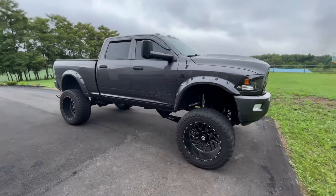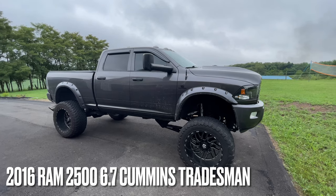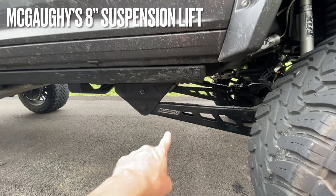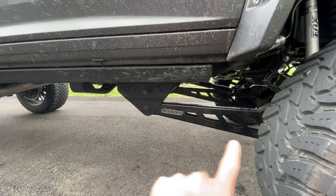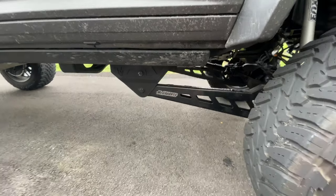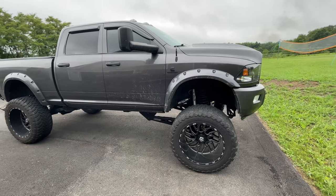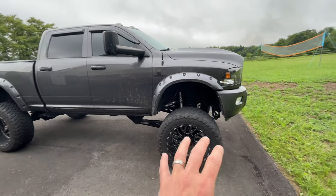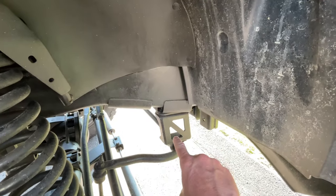Today we're going to do a full walk-around tour of my truck — what I've done to it so far and some future plans. I apologize for it being dirty; it's just been raining so much it hasn't been worth washing. Starting from the ground up, this is a 2016 RAM 2500 Cummins diesel. For suspension, I have a McGoys 8-inch suspension lift — the kit comes with larger control arms, extended coils, and extended drop brackets.